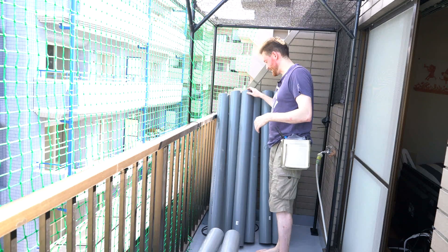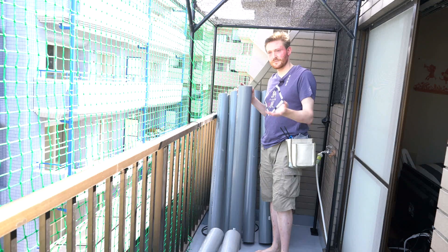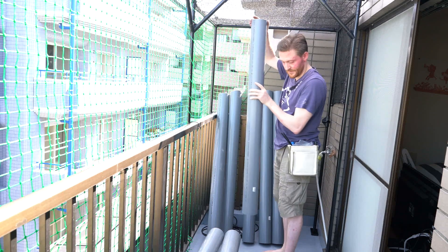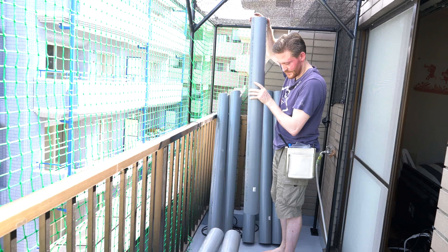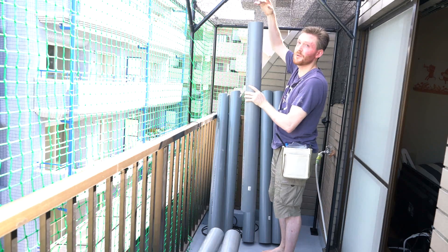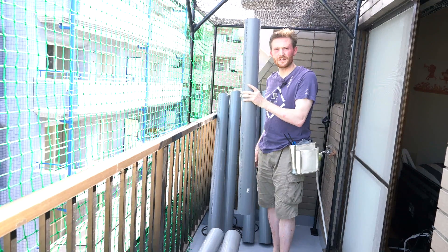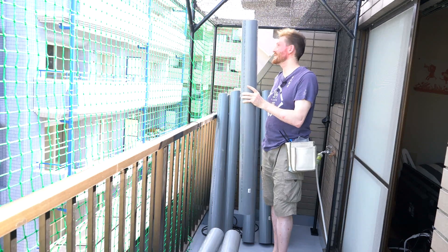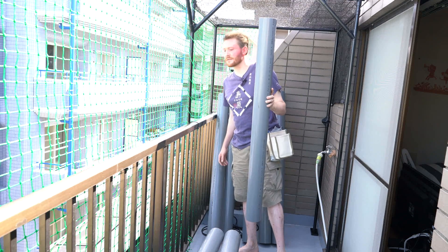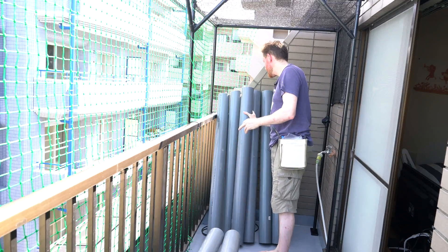That concludes the six vertical tubes. What I've done is cut off 60 centimeters out of the 200cm lengths they came in — that should be enough to fit them below my ceiling, above my water tank, with a little bit of inclination towards the tank. I'm limited in that I can't do the full two-meter length tubes, and even if I did I'd need to get on a ladder to harvest anything, which I'm not sure I want to do on my fourth-floor terrace.